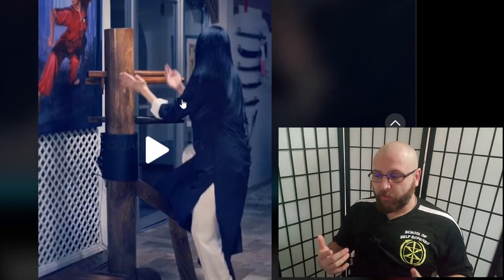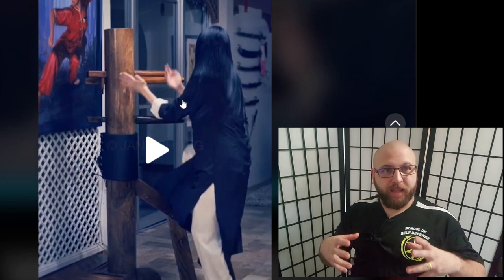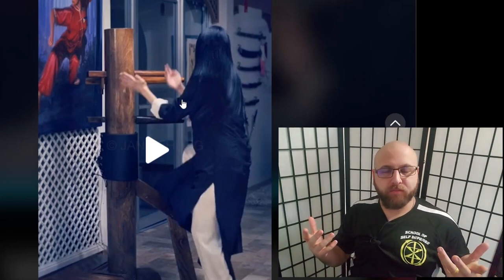To understand Wing Chun is to understand that it's a collection of tools — it's not a prescription of fighting, it's a toolbox. So just because in the form you do it with an open hand, doing it with a closed hand would not suddenly make it not Wing Chun. In Wing Chun you apply the tools where they are needed, so doing a Tan Sao with a closed fist is not against Wing Chun — it's just not how you do it in the form.